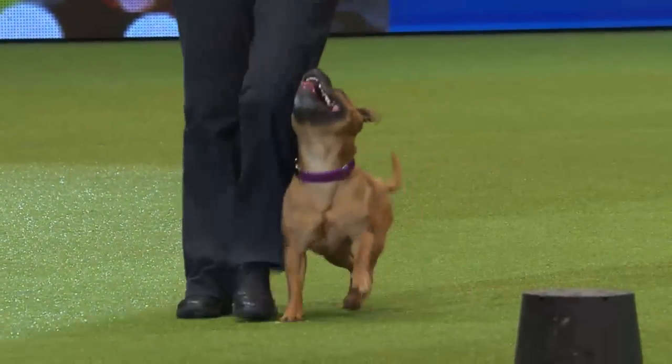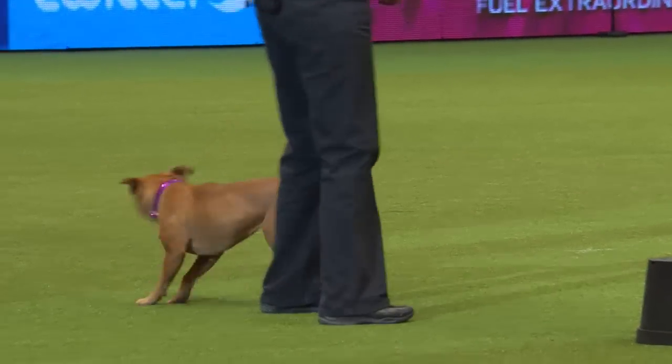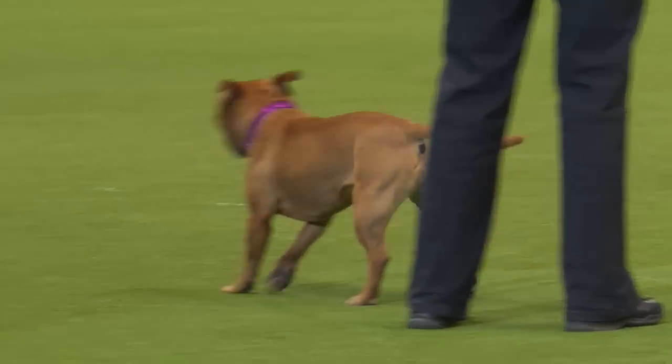This Staffordshire Bull Terrier is the only one of her breed to have achieved an obedience warrant. That means she's gone all the way up the levels, getting the right number of qualifiers to be awarded this qualification. Wasn't that lovely, ladies and gentlemen? A special round of applause for Garbo on achieving her obedience warrant.